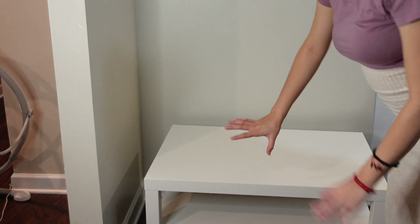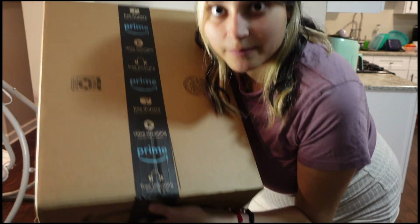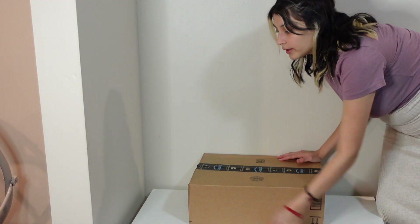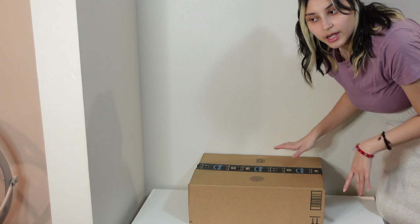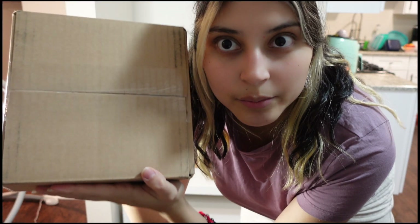Without further ado, let's get into the video. I'll be angling the camera down so you can see the process. Here's the space I have — this little table will be my main layer. I make it three layers using boxes I've gotten from mail orders. I'll use this Amazon box for the second layer, placed right in the middle, and a smaller box — about the size of my head — as the final third layer to prop up my dad's picture at the top.